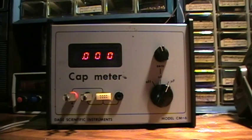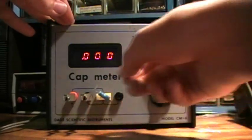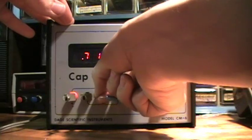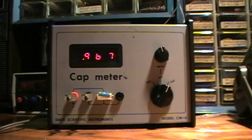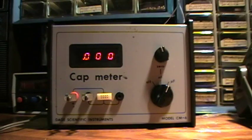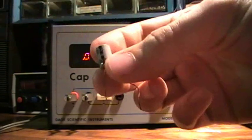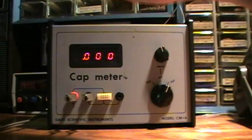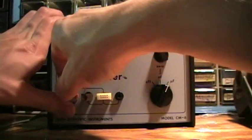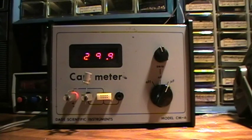Also, you can plug it into a little breadboard it's got down here. Now let's measure a twenty-two microfarad capacitor. Turns out to be, actually, about thirty microfarads.